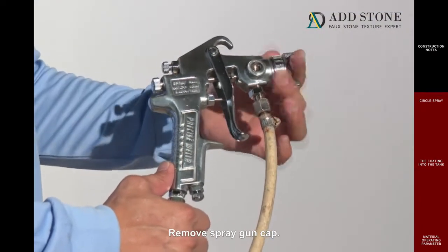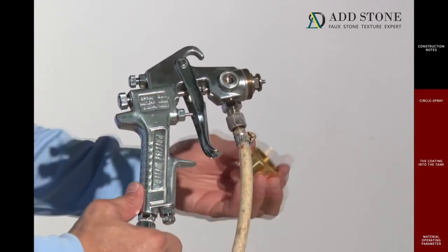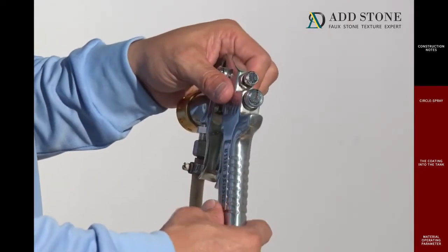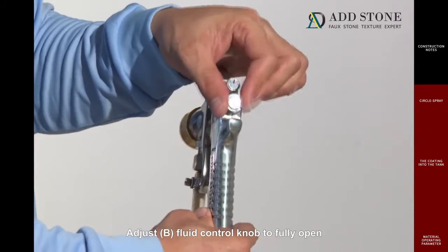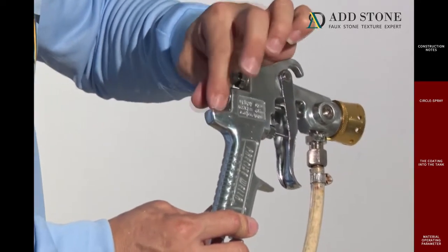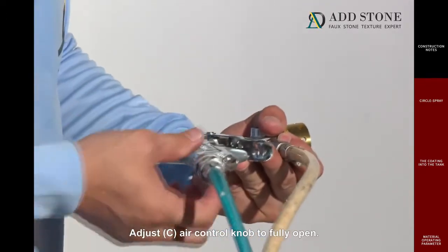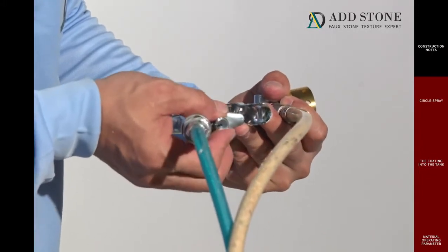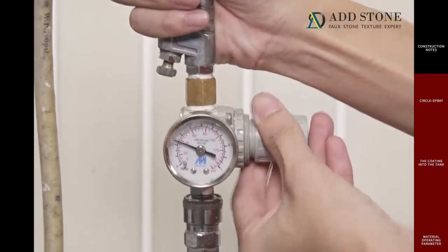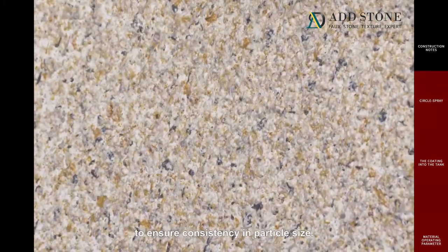Remove the spray gun cap. Put on the anti-fall cap to protect the nozzle. Adjust A fan control knob to fully off. Adjust B fluid control knob to fully open until screw threads are visible. Adjust C air control knob to fully open. Adjust D pressure regulator knob to 35 to 45 psi. Record the pressure value of every application to ensure consistency and particle size.